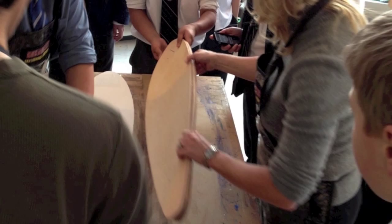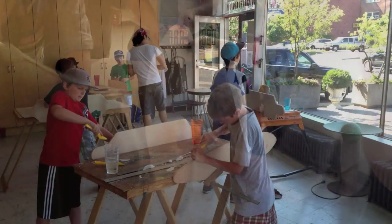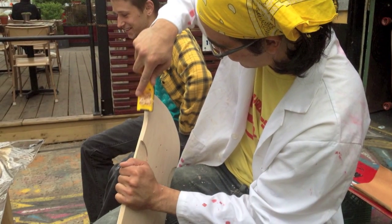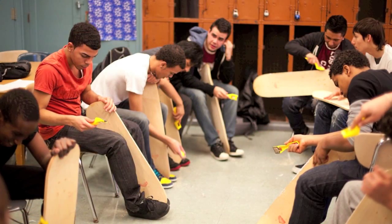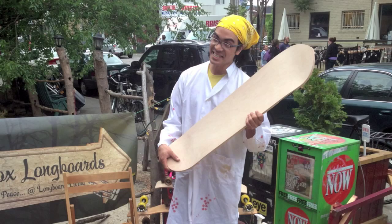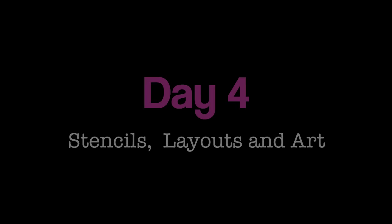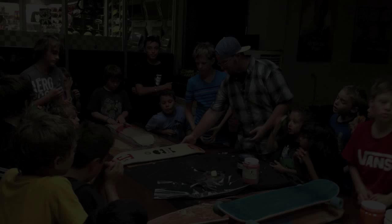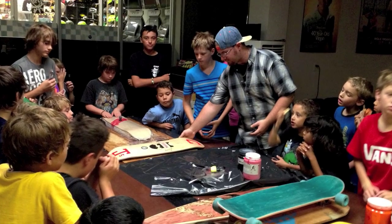The second and third days will primarily be used to scrape and sand the boards after they have fully dried. This step is considered to be the most tedious, but is a rewarding part of the process. When the student has completed this task, the board can be sealed with protective coating and is ready for the artwork.